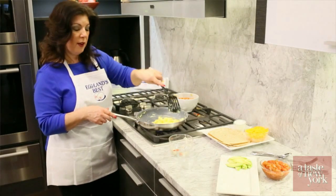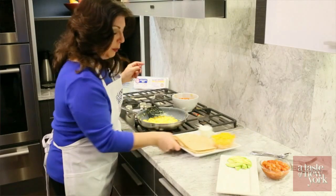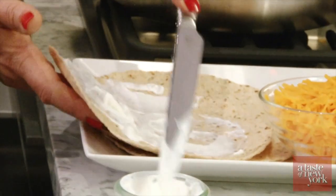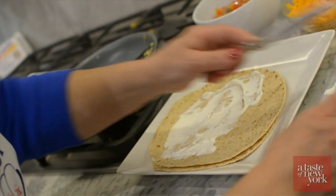All right, so that's done. Now we can assemble our burrito. We have a whole wheat tortilla. Remember, you're going to fold this over, so when you're spreading that sour cream it doesn't have to be perfect.